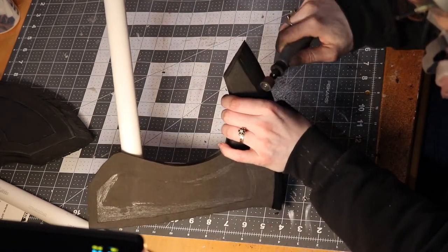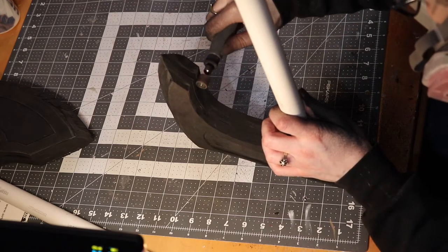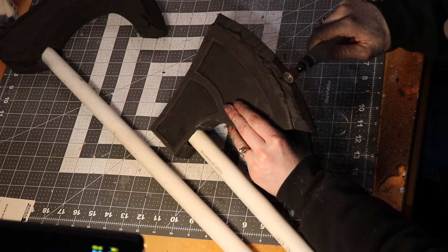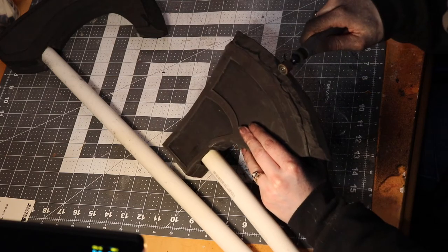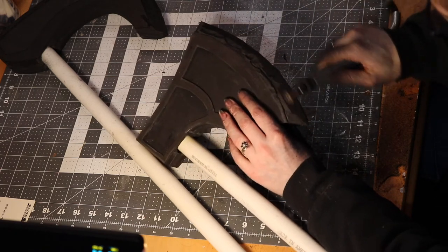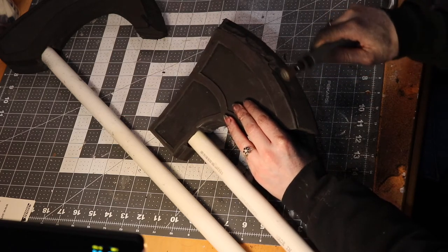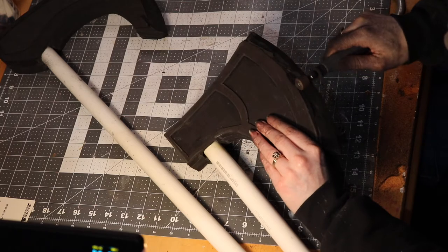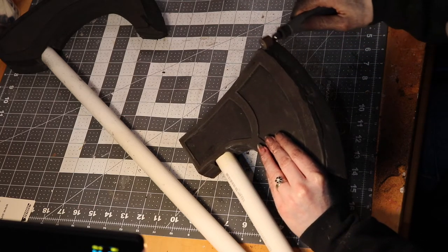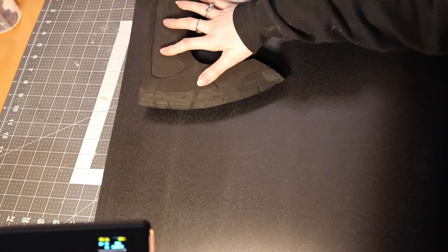Aside from this build being sponsored by Worbla, you may be asking: why make your props out of Worbla when you can just use foam? Worbla is so durable — for props that you want to last a long time and be able to go to cons without getting beat up, I do recommend using Worbla in combination with other materials to make them sturdier and last longer. Now that your axes are assembled, the base is all good, it's all sanded — it's time to get that Worbla on the axe.